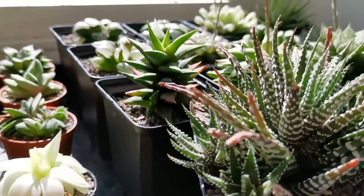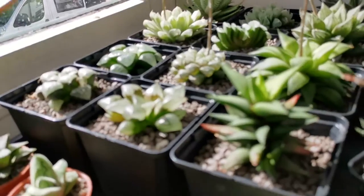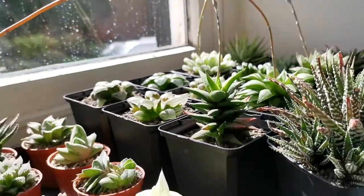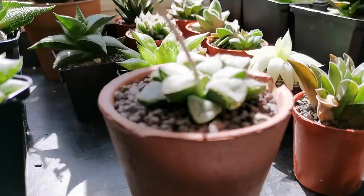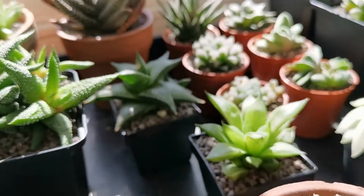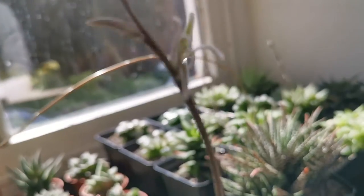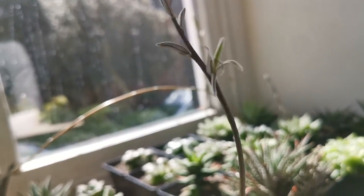I think we finished the last video by going through all of these square pots, and as you can see everything's come on a little bit since then — lots and lots of flowers, or flower spikes at least, shooting up. I've even had a little go at cross-pollinating two of them. I tried cross-pollinating this pygmaea-type one with an obtuse form on the top shelf, which is looking really healthy and has two flower spikes. The flower in the foreground is the one I tried to pollinate.